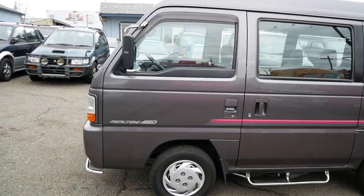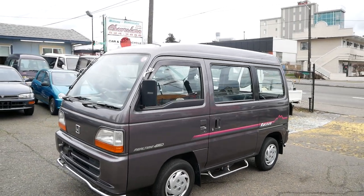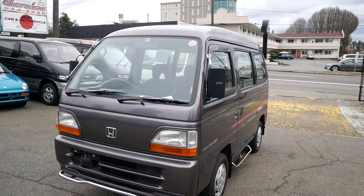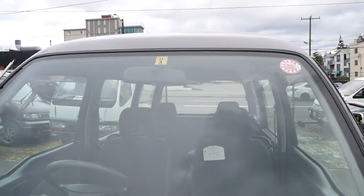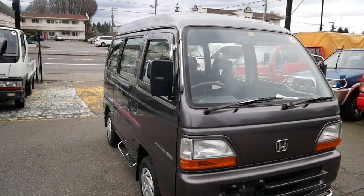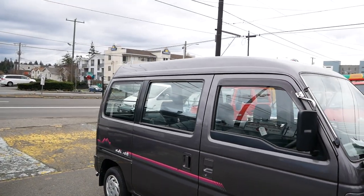This one also comes with power steering. Besides that it's a pretty simple one — five-speed manual, recent registration in Japan, and this one's really clean. It only has around 36,000 kilometers, pretty low mileage.